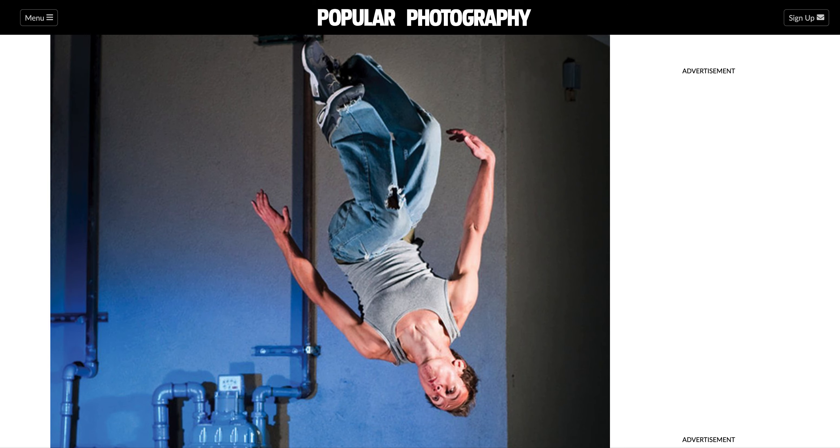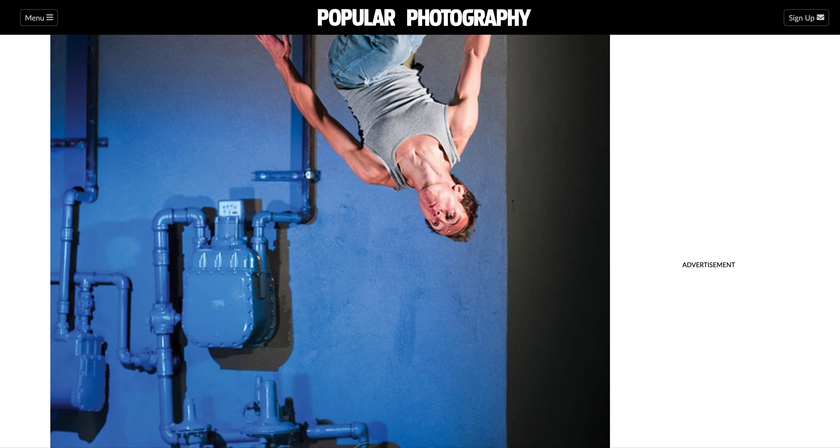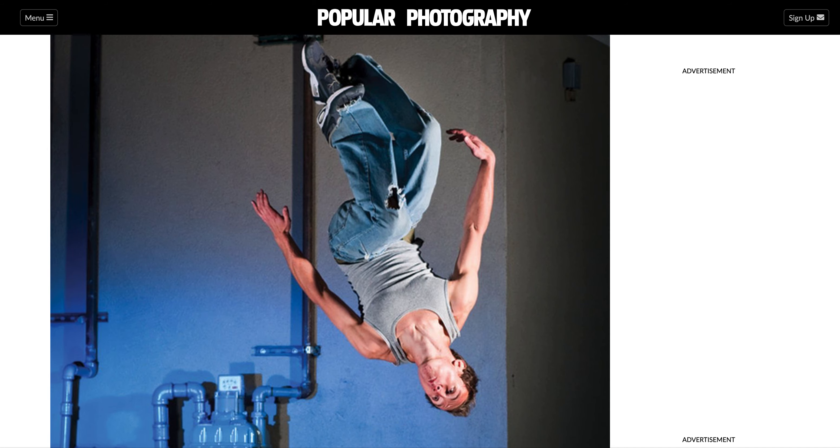They actually used off-camera flash to the right. This is somebody running up and jumping off that wall — I know this because when I briefly taught high school, my students used to photograph each other just like this. And that allows you to stop motion.